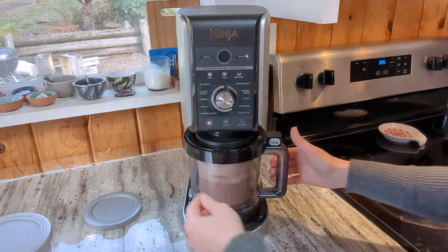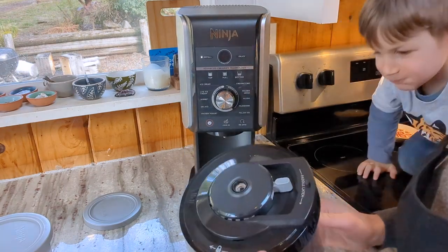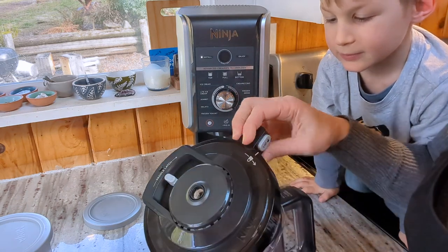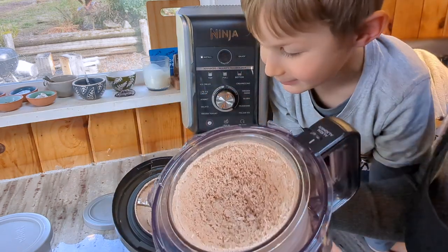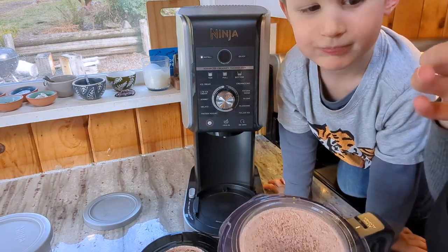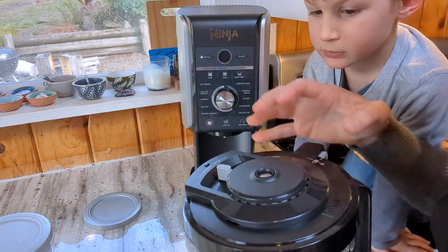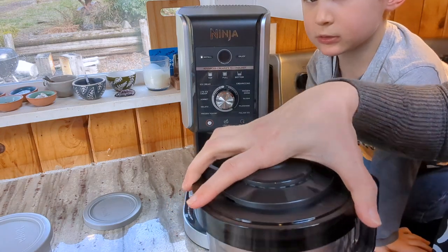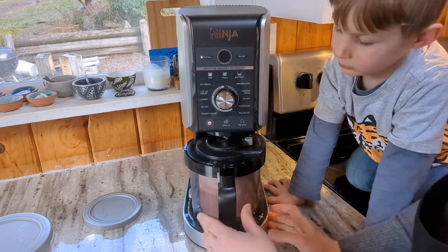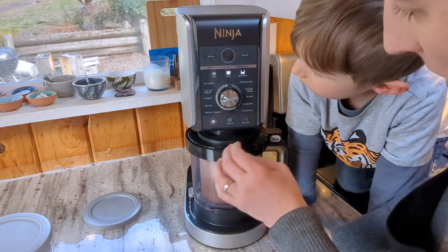Let's see what it looks like now — we might have to do it one more time. It still looks pretty powdery to me, I'd say we do it again. Maybe we'll do it on the re-spin setting this time. I did it on light ice cream again last time, so this time I'll actually do it on re-spin. I don't know how long the re-spin takes — I hope it doesn't take four minutes.